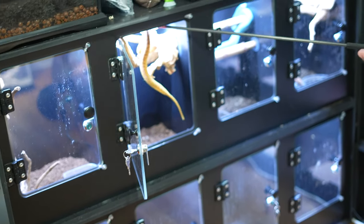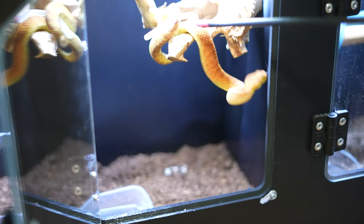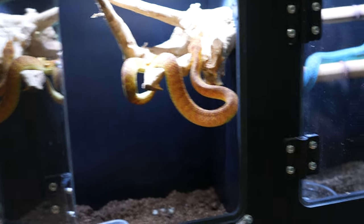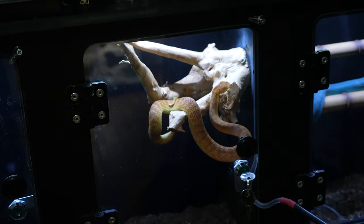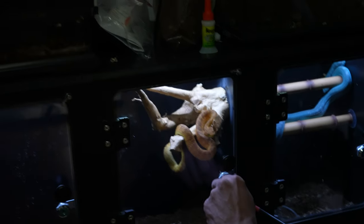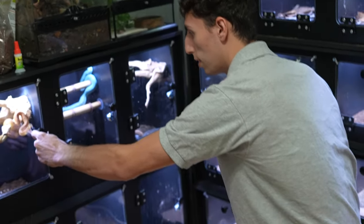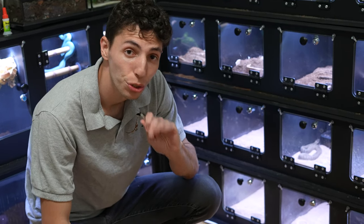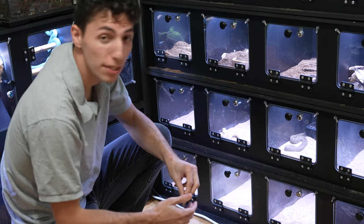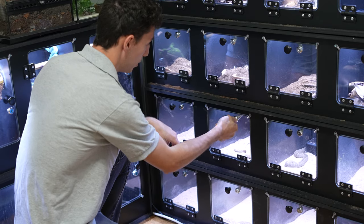Let's go ahead and put her back in her enclosure. Of course she's going to come right back out and try to kill me. Go ahead and close the door — door is closed, door is locked, and door is fully secure. Now we're going to move on to our horned vipers. We have a decent number of horned vipers, so we're just going to take a look at one of them here.